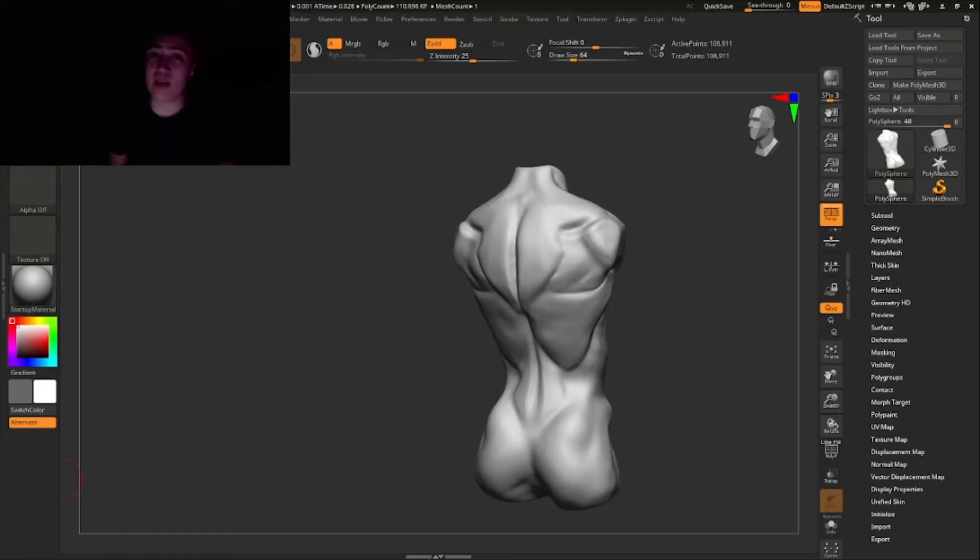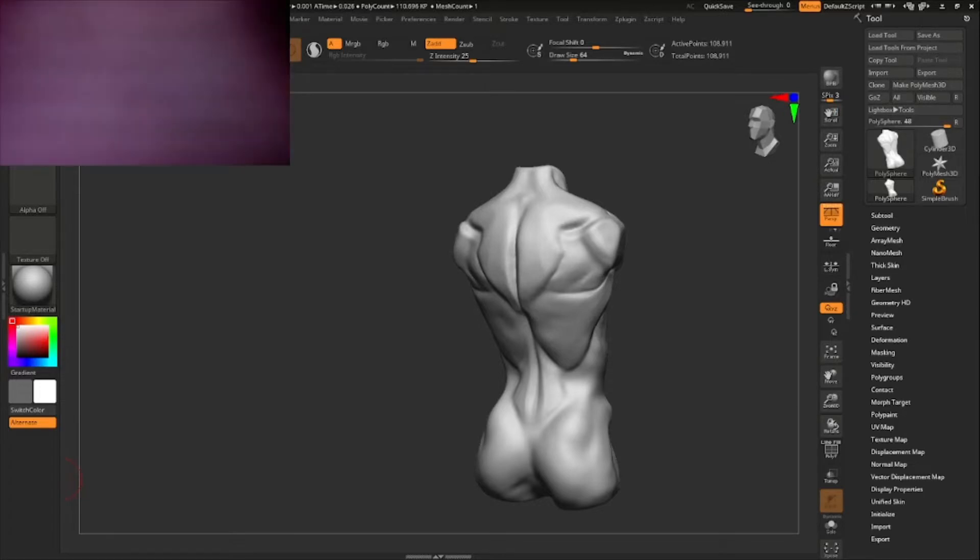Welcome back guys. Today we're gonna sculpt the anatomy of the back. I'm gonna show you how all of these weird-shaped muscles lay on top of each other to create one hell of a back. As always, let's begin.